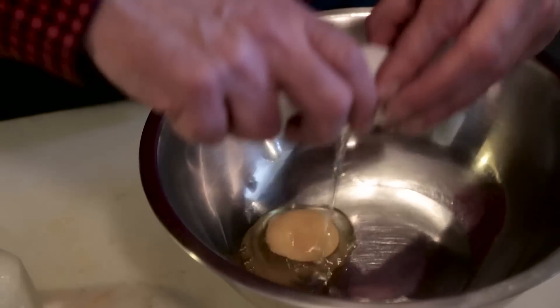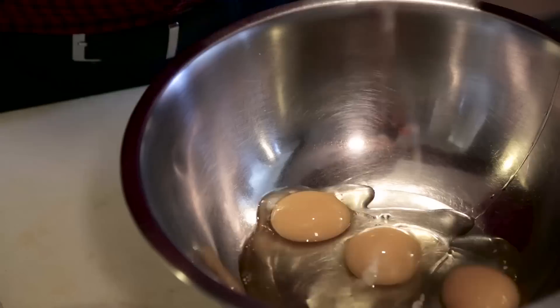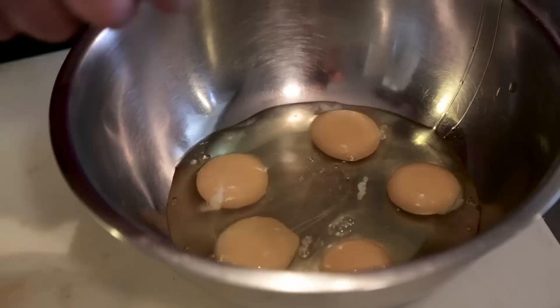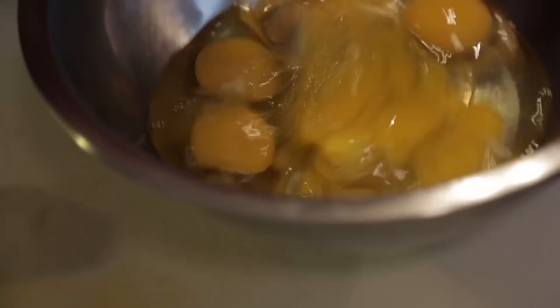So, six eggs — just going to put them in here. Fresh eggs from Petaluma, just a little bit north of San Francisco. Beautiful color on these yolks. I love it. So I'm just going to break these eggs up a little bit and then I'm going to put in the other ingredients.